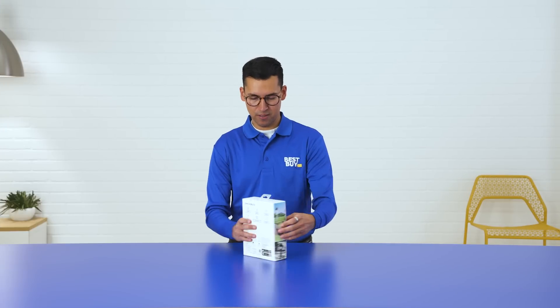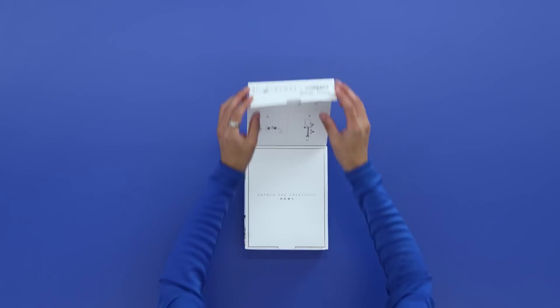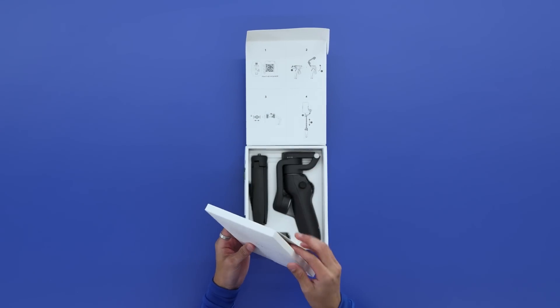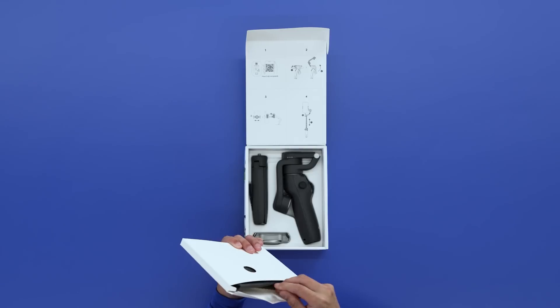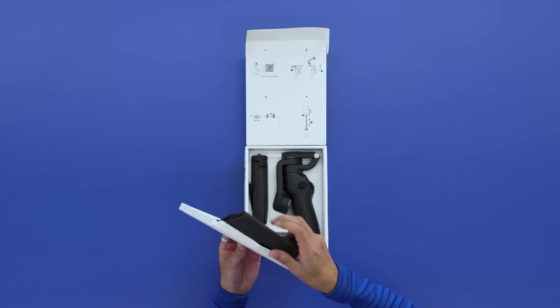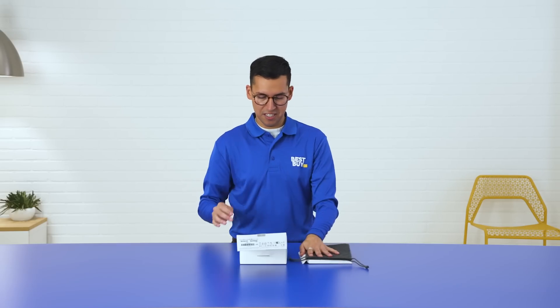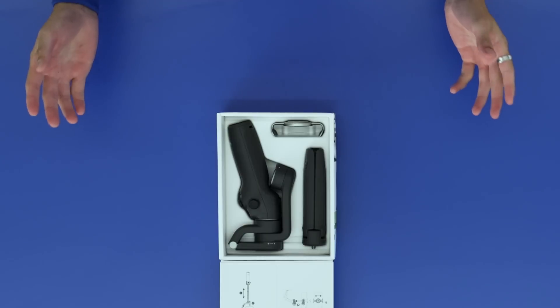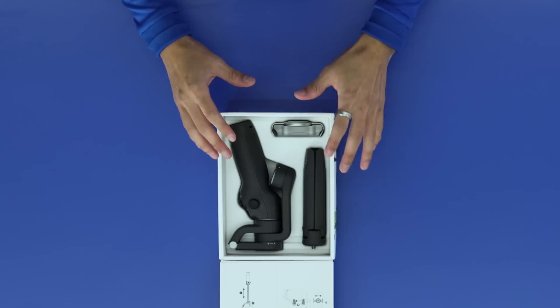All right, let's open it up. So the first thing we're going to see here is our quick start packet. We have our little carrying case as well as a charging cable. Let's put these to the side over here, and this is the DJI Osmo Mobile 6. It's nice and compact.